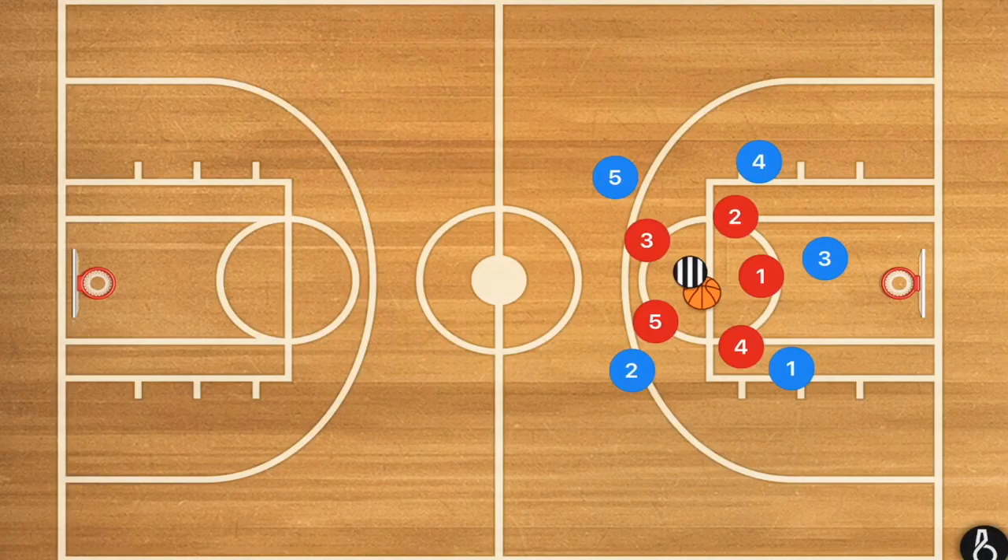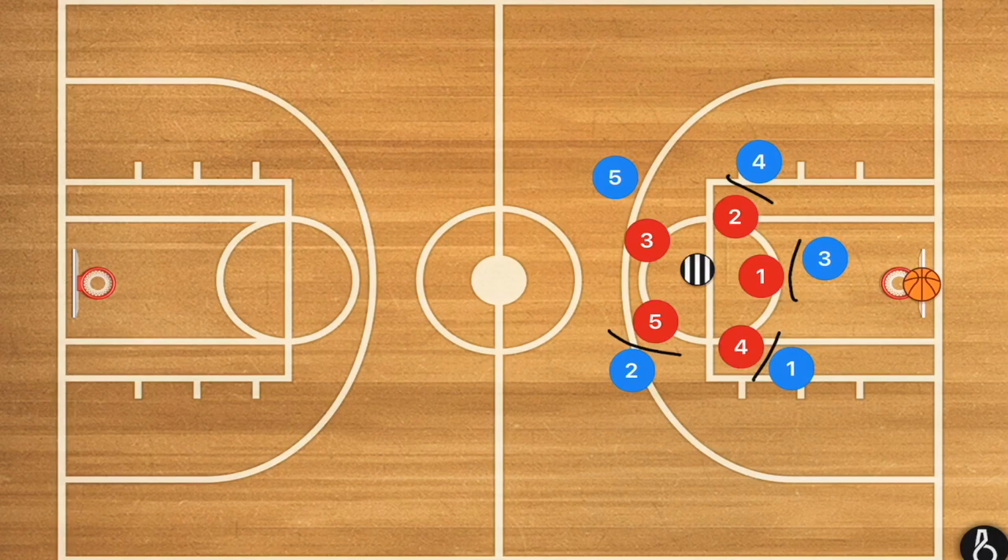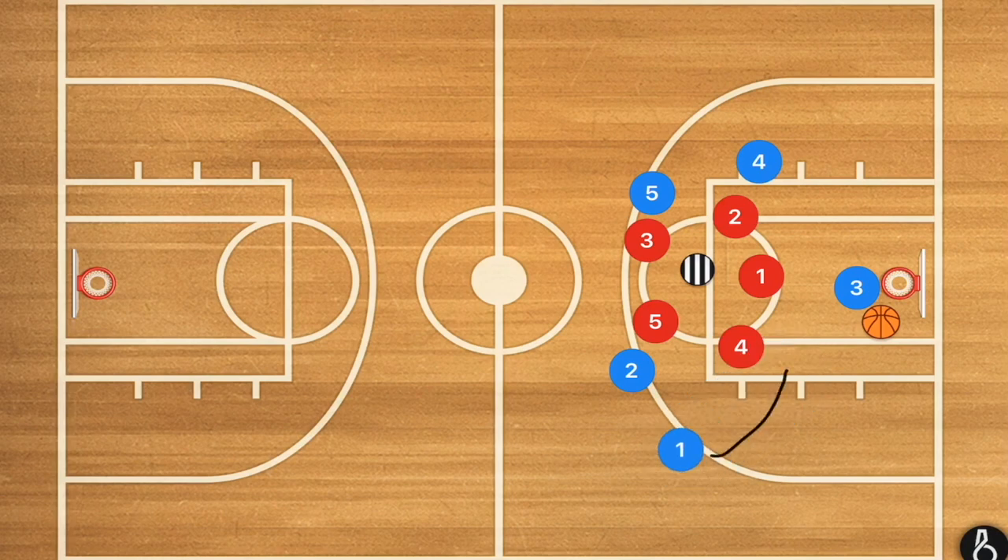The next drill is the Circle Fast Break, which we used to run a lot in high school. You'll have five players in the middle and five players on the outside. The outside players run in one direction, the inside players run in the opposite direction. After a few rotations, the coach throws the ball up toward the rim and the outside blue players try to box out the inside red players.